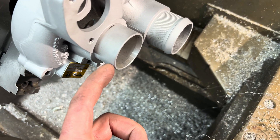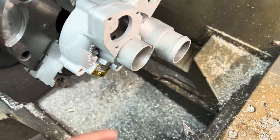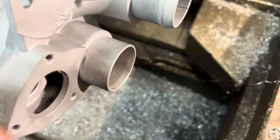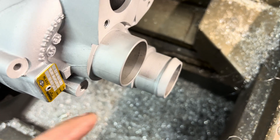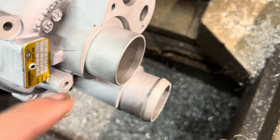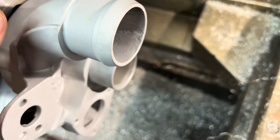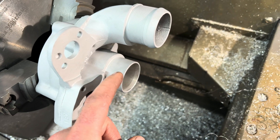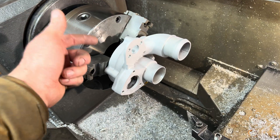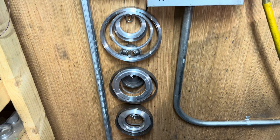Now I'm going to take one of my boring bars and cut this so that I can grab this accurately. The main issue here is this inlet was machined by a milling machine — you can see that cut right there where it's not even. If I try to grab that on the lathe, it's not going to be accurate. So I need to go ahead and cut this so I can machine this accurately for the new wheel we're going to use.